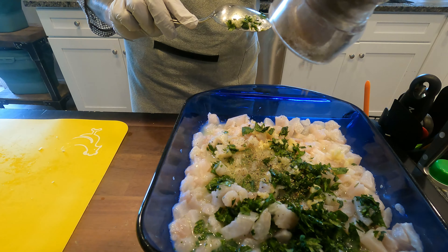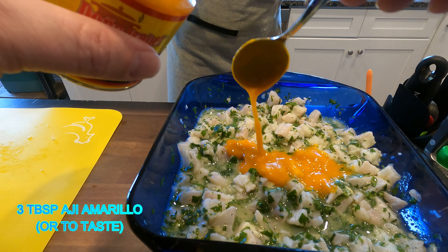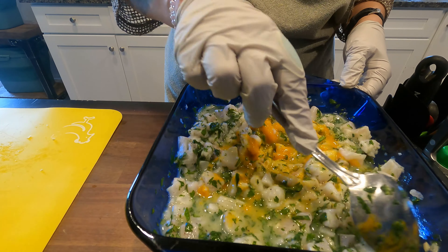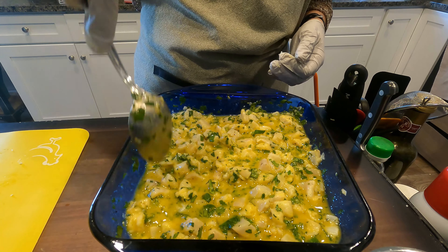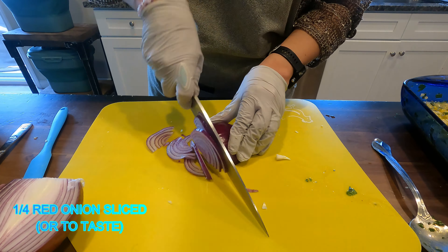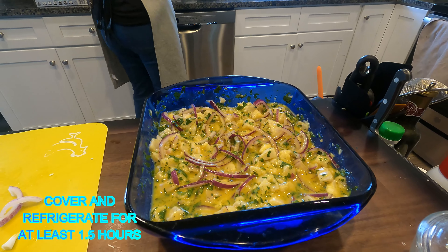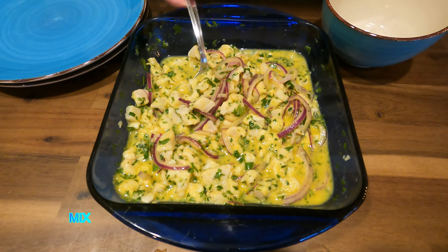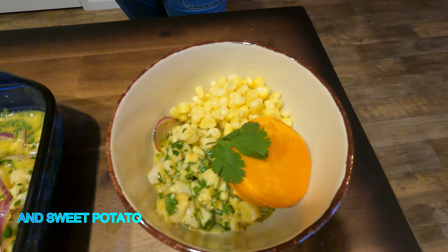The ingredient that needs to go in — from Peru. Ceviche Classico. Enjoy!